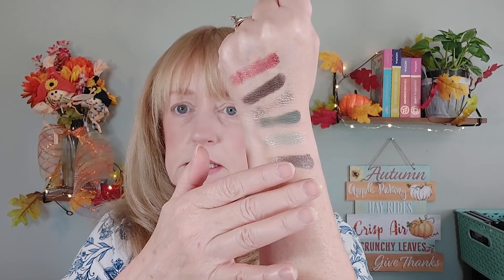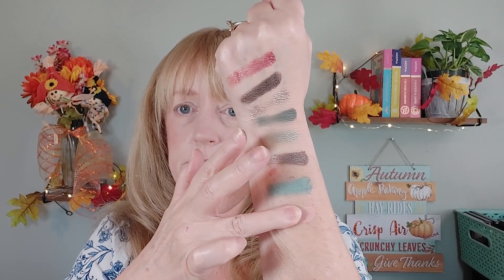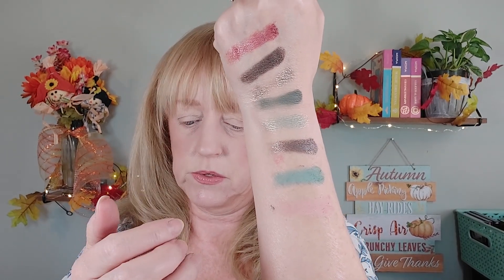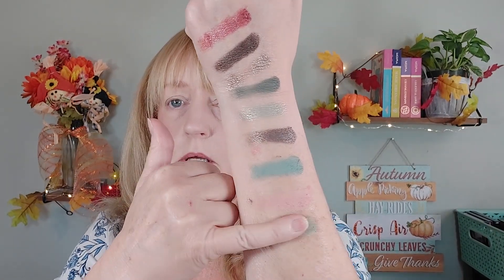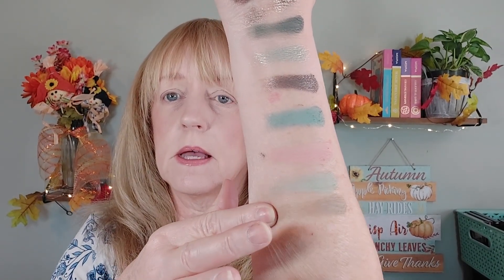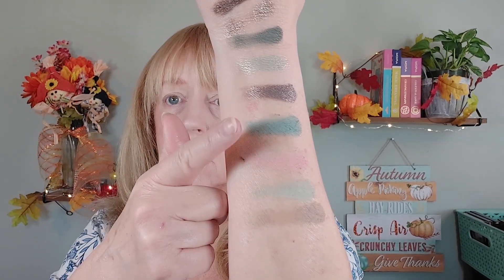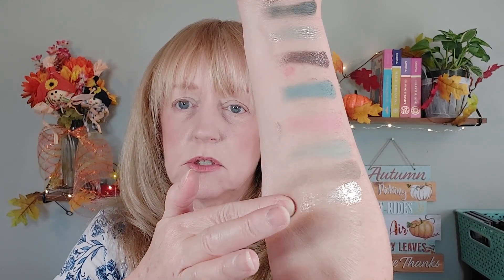Moving on to the second row, we have Maxi, which is a shimmer. Then Sage, and Holly — that one is a light pink, it's a little bit hard to see on my skin tone. And then Fringe is this really pretty mint. And then the last one on that row is called Fae, and it is also a creamy matte. All four of those are creamy mattes. On the last row, we have this really special shade called Flutter, and this is the chromo crystal shade. Look at how that just shines. Wow.